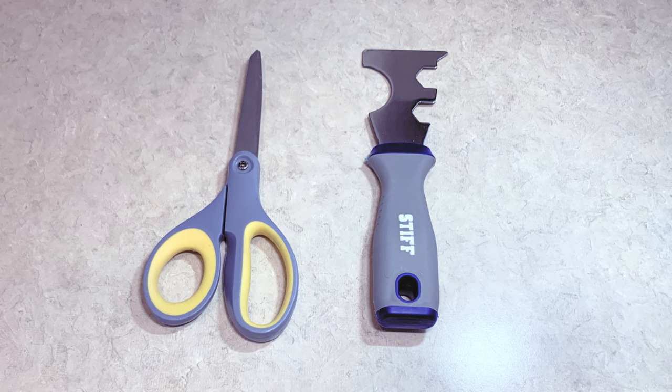To do this project you only really need scissors and a putty knife, or even a flathead screwdriver, to pull out the little tabs on the bottom.